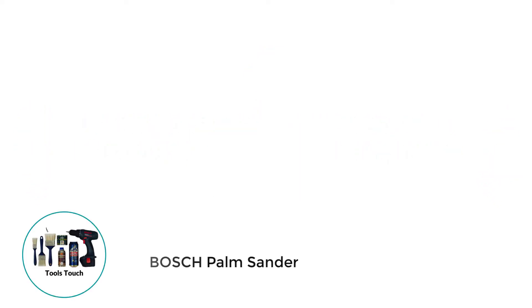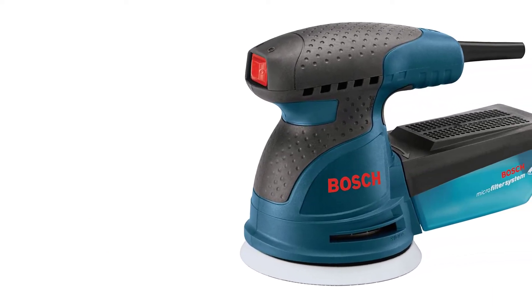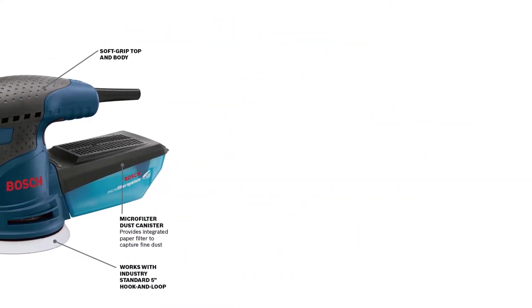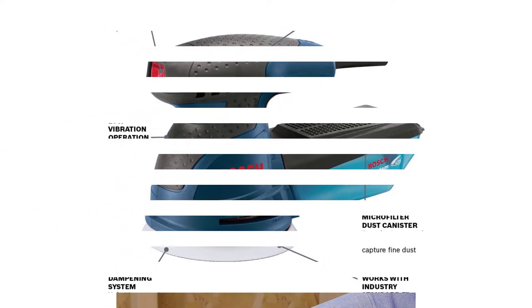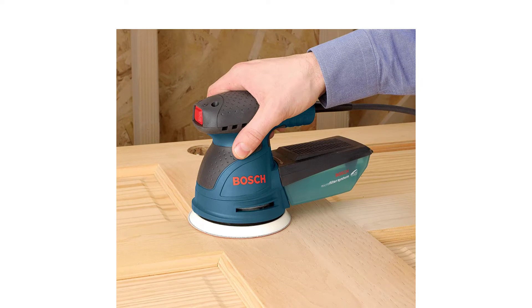Number 1: Bosch Palm Sander. The Bosch ROS20VSC is the only palm sander of the ROS series with a separate on and off speed control. It's one of the reasons I selected it as our best palm sander. I found many similarities when I compared the unit to its counterpart palm sanders — the ROS10 and ROS20VSK — but in the end, the ROS20VSC emerged as the best of the three.